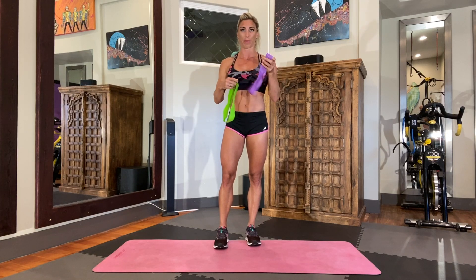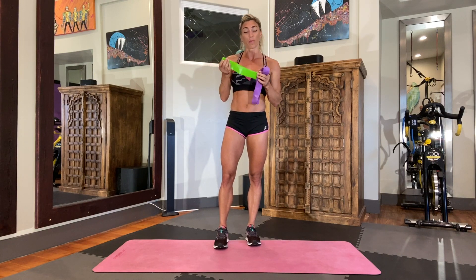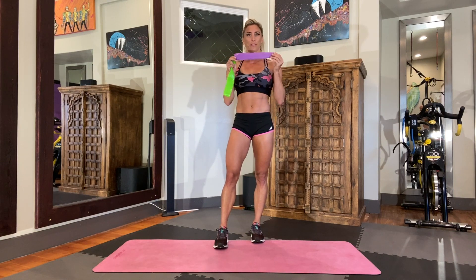They come in different weights so you can decide how much resistance you want to use. Today I'm going to be using the purple one because it's a bit heavier than the green one. In general, I would use the green one for arm moves and the purple one for leg moves, but all of the moves we're doing today for glutes you can also do without the resistance bands. They could be completely bodyweight — if you're just starting out use a lighter band, or if you're ready for it go ahead and grab the heavy one.